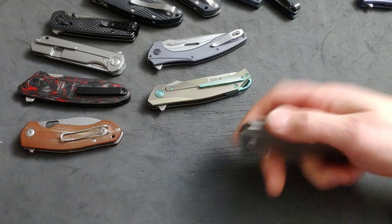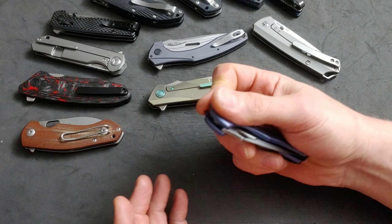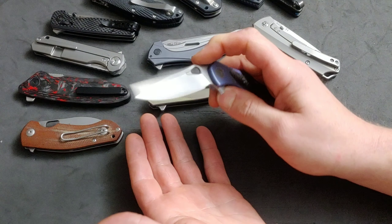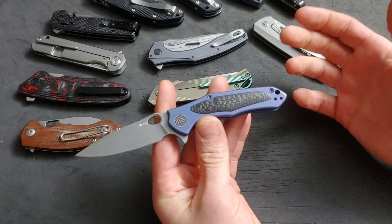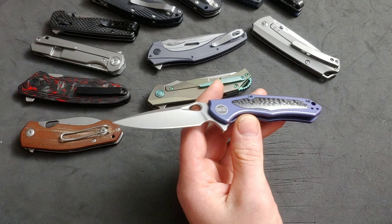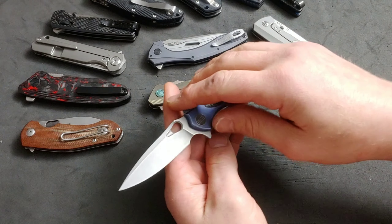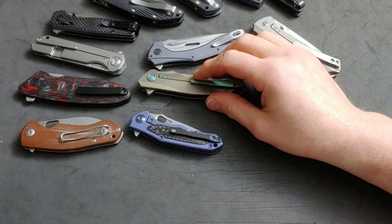If someone had actually used it they would have said, 'This is cutting into my hand, we need to chamfer that.' Or when a knife is supposed to be for light duty EDC yet the blade stock is thick as a brick — you can't really use it. You can literally cut strings with it, but it's not going to be enjoyable. You're going to pick up the knife that performs over it, carry it for looks and Instagram, or not carry it at all and waste your money.